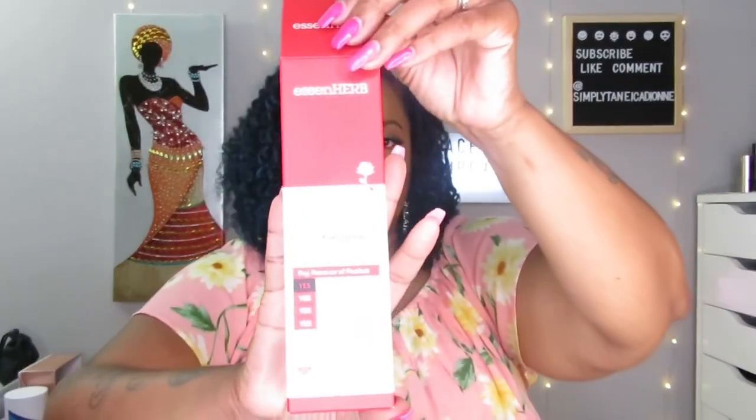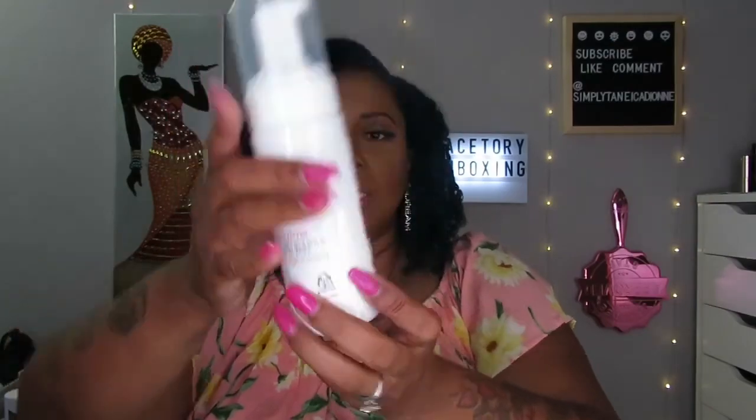Next thing is this foam cleanser — Essence Herb Coconut Rosea Bubble Whip. I can't quite read it up close but yeah, here's the outer packaging. The size of these products are really nice — full size and generous. It is a foaming cleanser, so you wash your face with it. You could use the cleansing oil first, wipe it all off, and then use this cleanser.